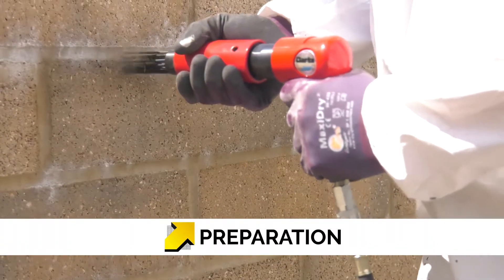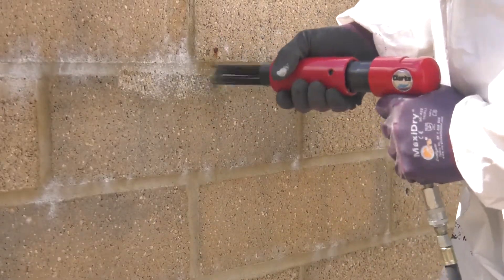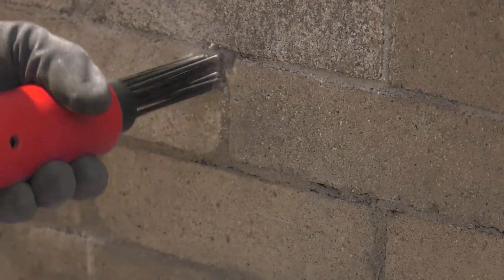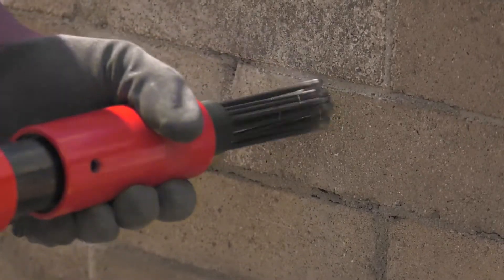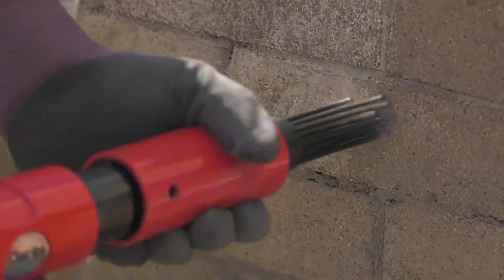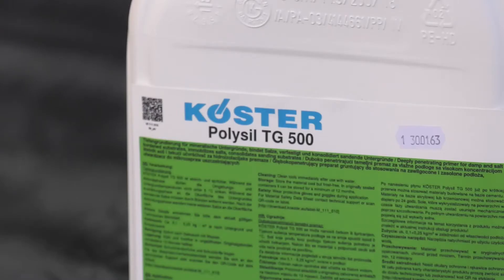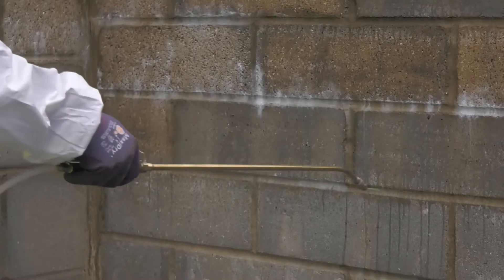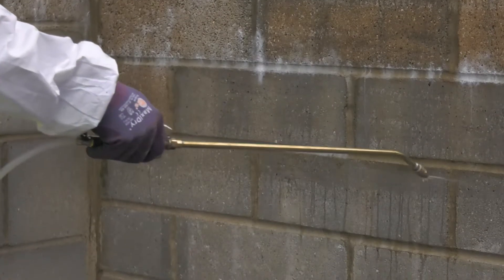Substrates are required to be prepared prior to the application of Kosta Repair Mortar Plus. Use of a needle gun, grit blaster gun, scabler machine, or 300 bar pressure jet wash are recommended to remove grease, oil, and other contaminants. All absorbent, mineral-based surfaces should be primed with Kosta PolySyl TG500. This unique product modifies and hardens the substrate and provides a stable surface for the application of Kosta Repair Mortar Plus.